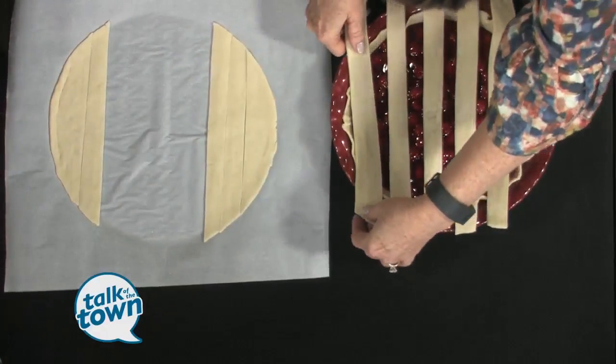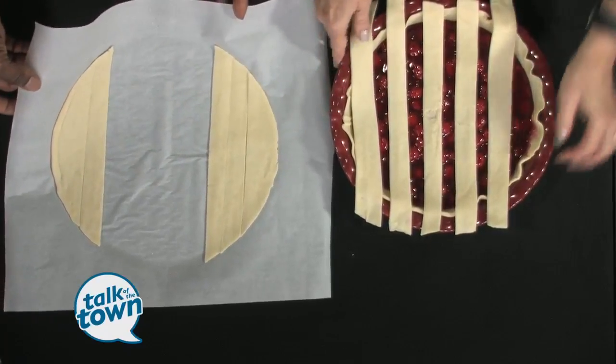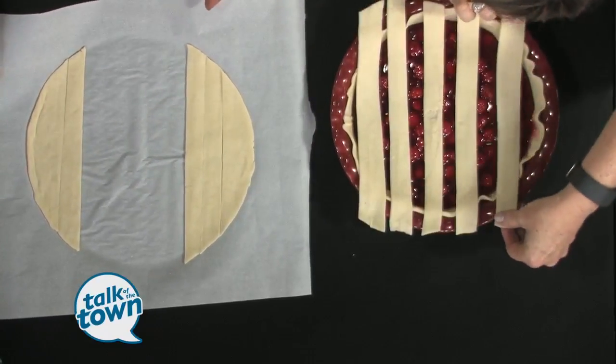What you're going to do is take your other pie crust, put it on a piece of parchment paper, and just cut one-inch pieces. You're going to do five of them. You want to make sure they're all even.